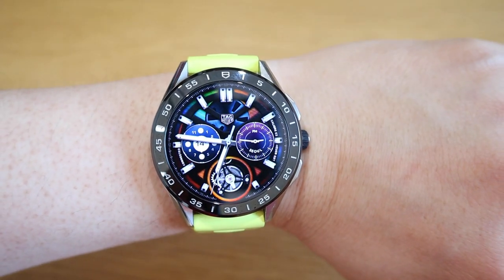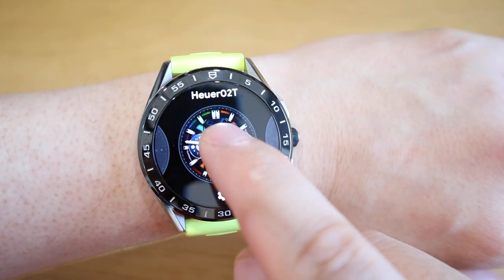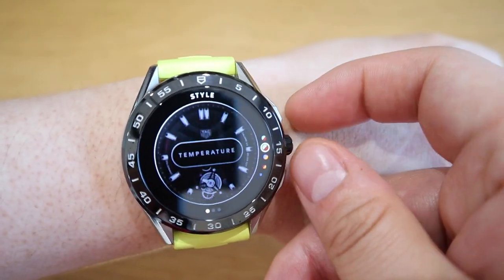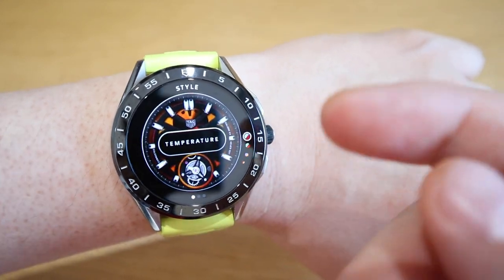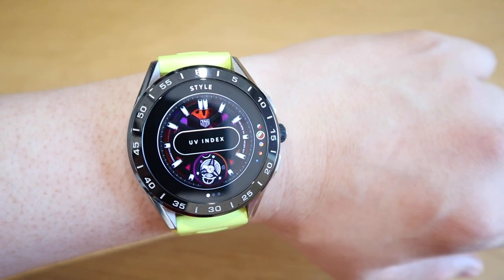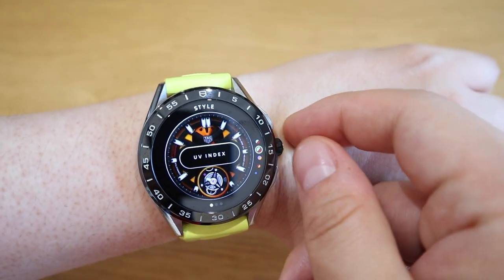Now for the Heuer 02T we've got the tourbillon sort of effect which is really cool. If we were to see on the option itself how we can change it — yeah, this is really cool, probably going to be my new favorite. There's also a temperature option; when it gets hotter it gets more of a red effect. Similarly for the UV index, it gets redder as the UV level goes up and darker when it goes down.